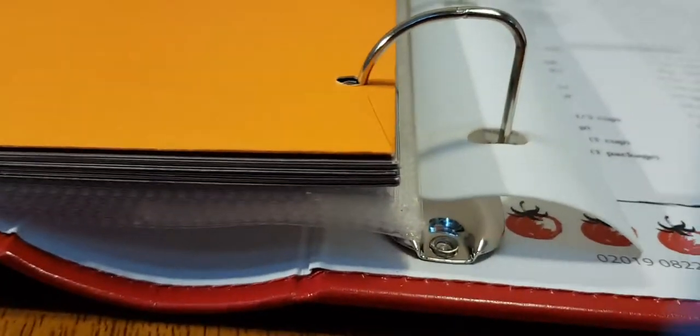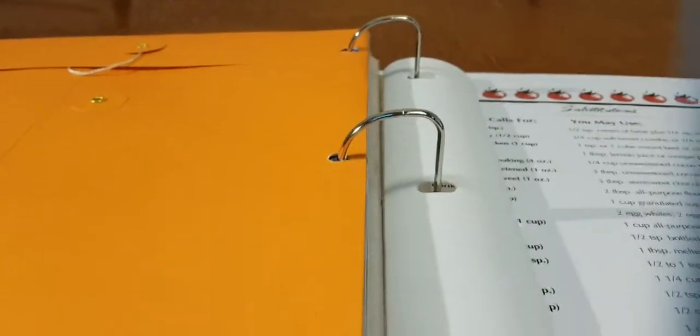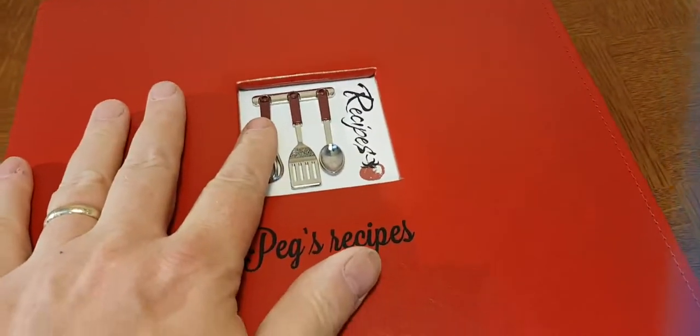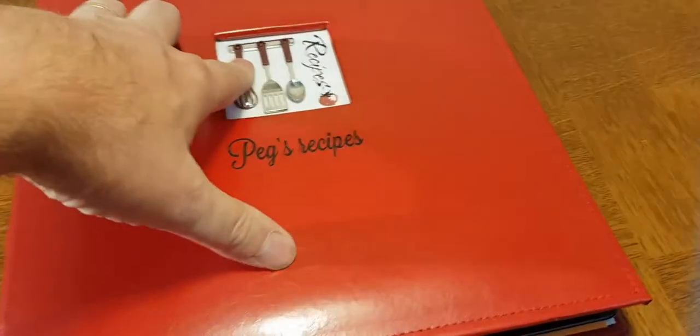The other nice thing about this is there's plenty of room for expansion — if you wanted to add more recipe sheet protectors or recipe card protectors, there's plenty of room. This is a beautiful binder, with nice little ridges along the edge like old-fashioned leather books do. Although this is leatherette, not leather, it has that old-fashioned feel to it. This is a really popular binder, and I think you'll be happy.